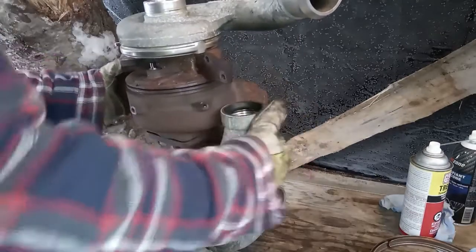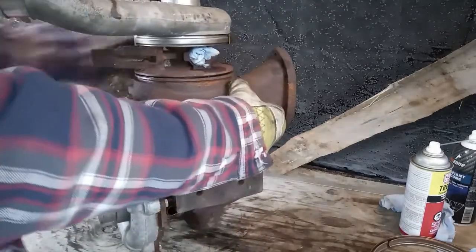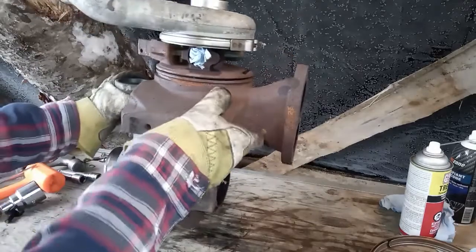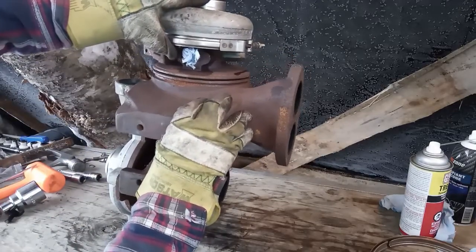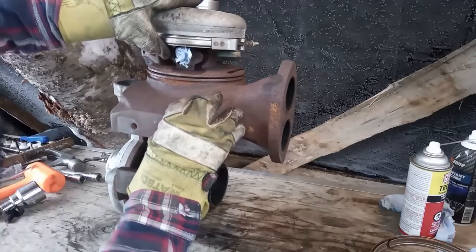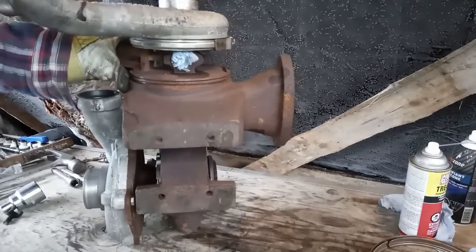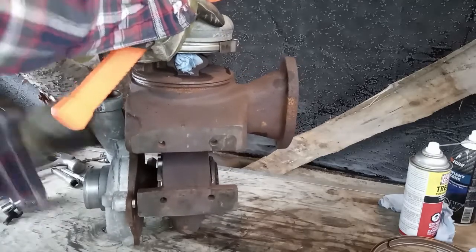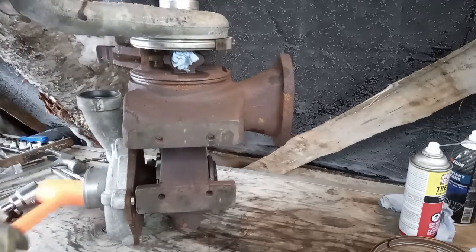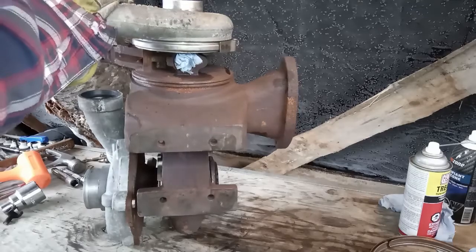Don't go smacking on it until you've confirmed that it's found its home. Have a look through here — yeah, I'm a little off. Right there — okay, that's probably good enough. Get this clamp tossed back on.